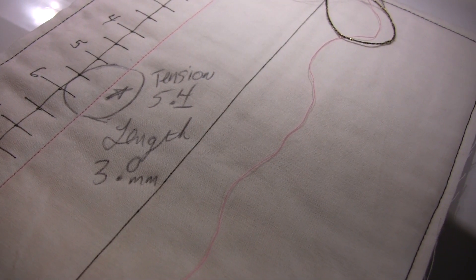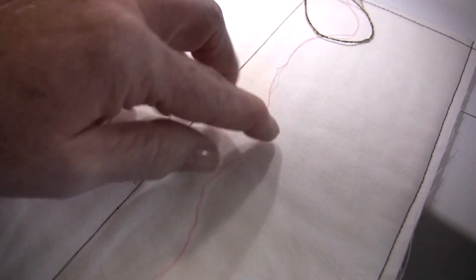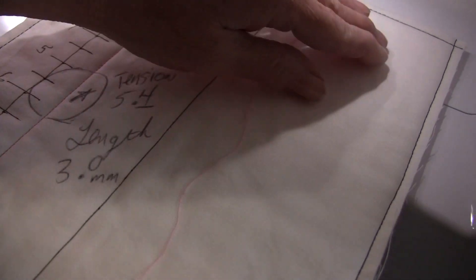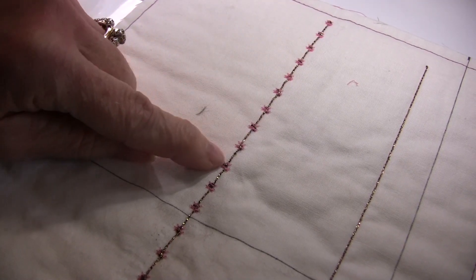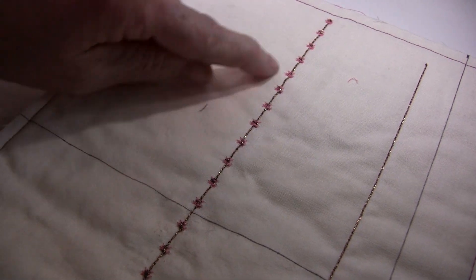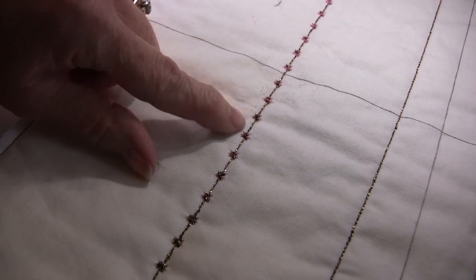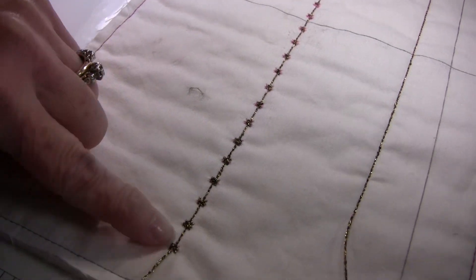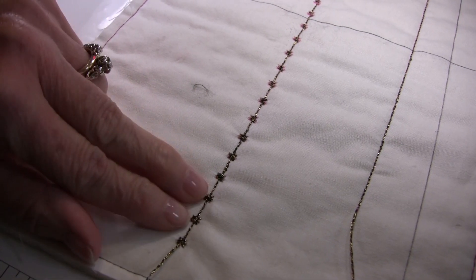I've written it down and I won't forget. Now I'm going to test it doing a decorative stitch and a free-motion stitch. You can see how it's just not good at the beginning, then it starts to get a little better, and down here you can see how beautiful that stitch looks — so you'll know that is the right one.